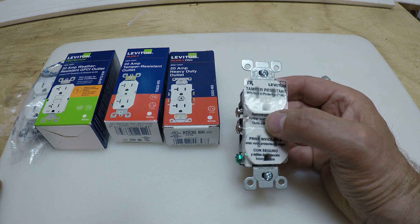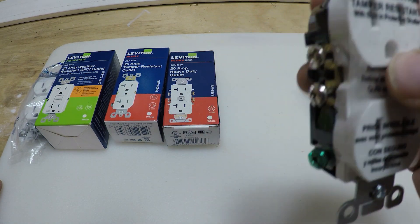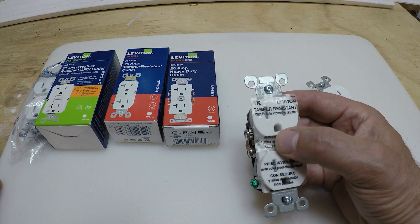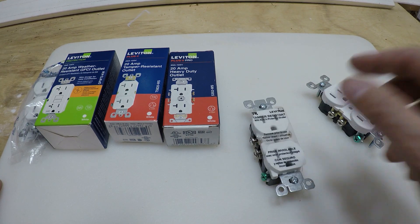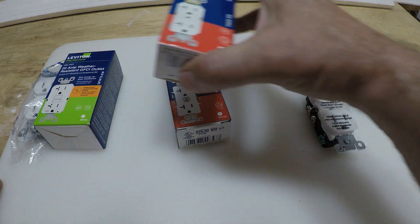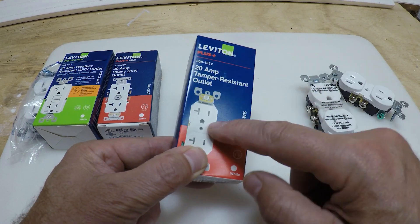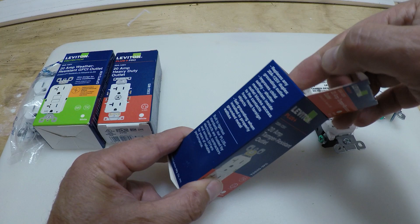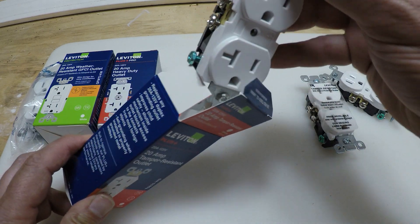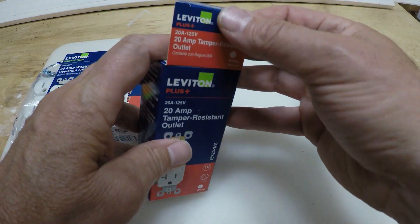You need to check with your local code because if you're replacing outlets they might require you to replace them with tamper-resistant ones. If you are selling your home, it's possible that the home inspector the buyer hires might recommend converting to tamper-resistant outlets. This is a 20 amp tamper-resistant outlet as well. And we're still hearing the fire trucks — I guess they're anticipating I'm going to be wiring outlets today and they're waiting outside.